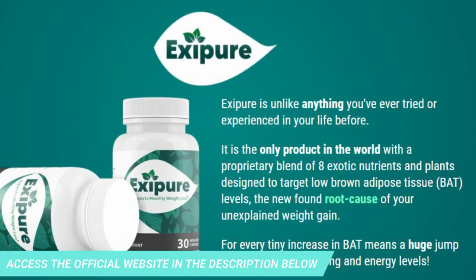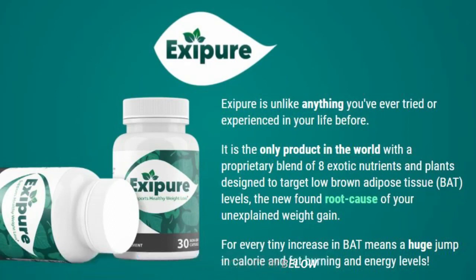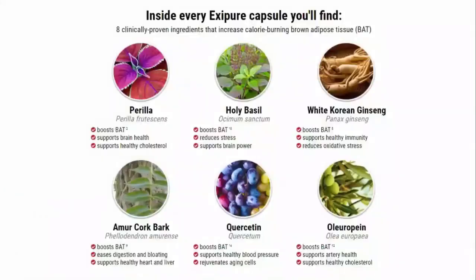So what is Exipure? Does it really work? The answer is yes. Exipure works, and after many laboratory tests, researchers have identified a natural formula with concentrated ingredients that will support healthy weight loss. With a unique blend of eight nutrients and exotic plants in a way never seen before, Exipure is the only product in the world with a proprietary blend of eight exotic nutrients and plants designed to target low levels of brown adipose tissue — BAT — the newfound root cause of unexplained weight gain.